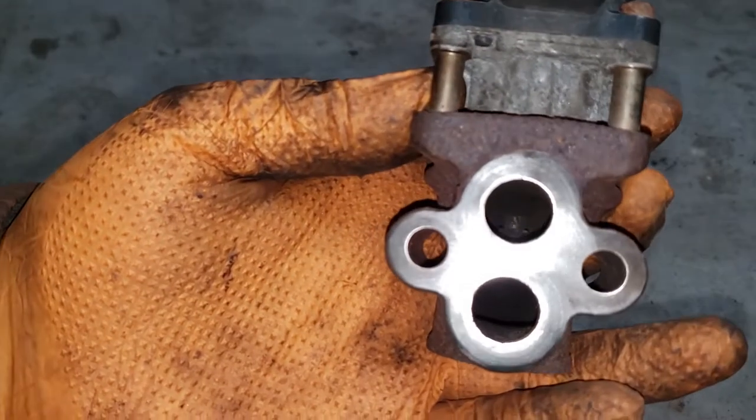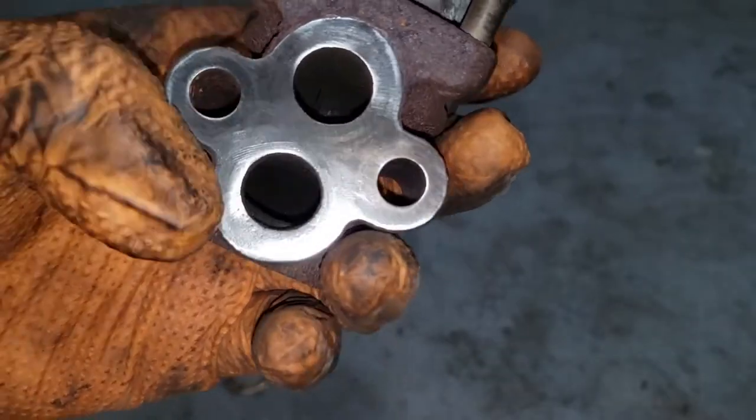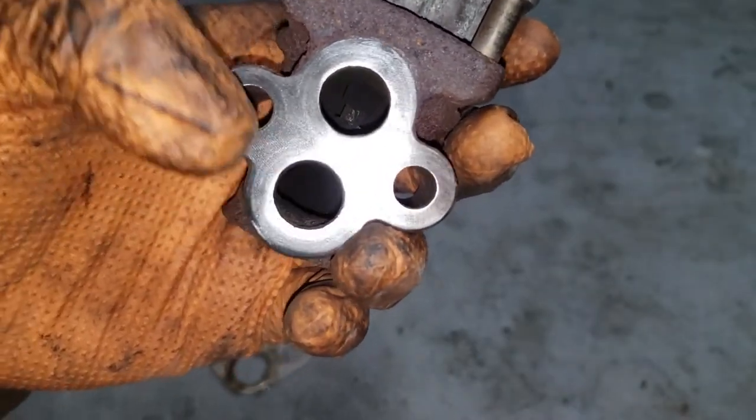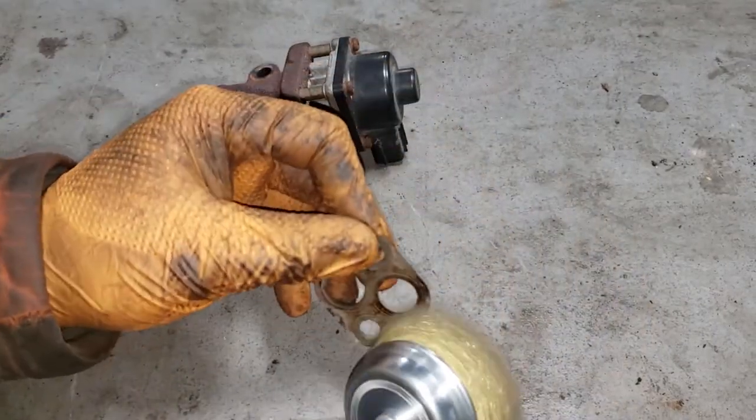There you go — you can actually still see the machine marks. Just blow it out so there's no solid pieces of metal going into your engine. Now with the EGR valve itself, just a wire brush usually does the trick.